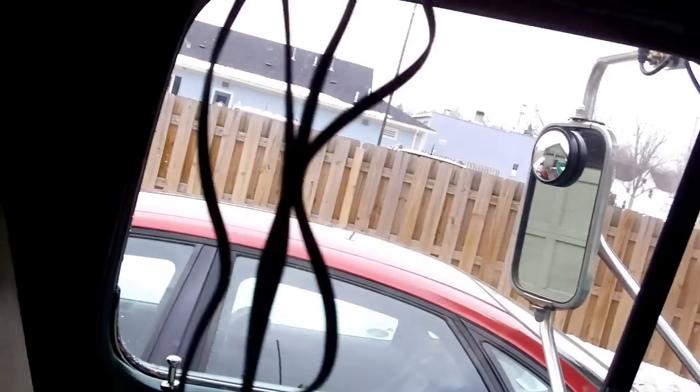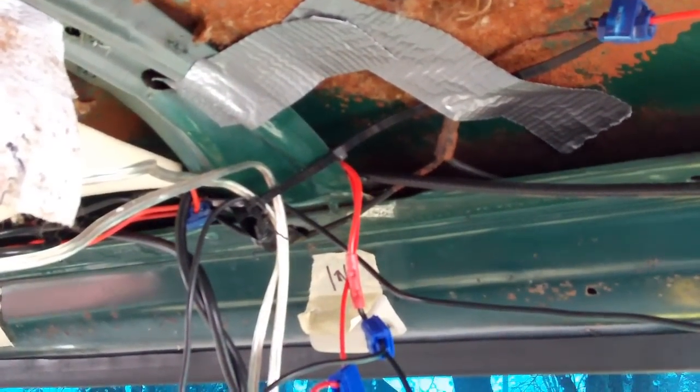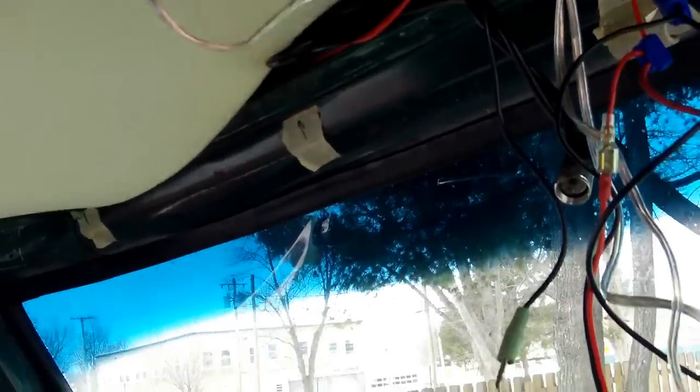The speaker wires — you've got to run them out back. They're hanging down right now. There are two speakers for the driver side, two for the passenger, and I have it hooked up so the four speakers in the back are running off the rear channel on the stereo. I do have some six-inch speakers in my doors for the front. The rear channel always has a little more response.